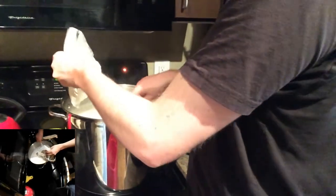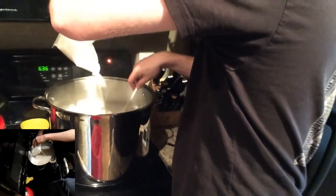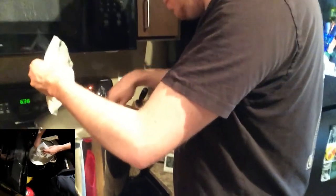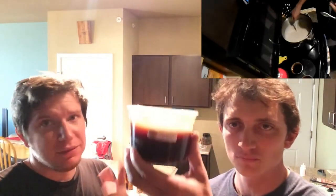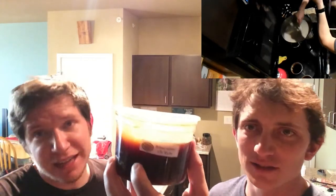We've done mostly liquid extract before, not a lot of dry. I've heard dry extract is kind of the next step toward whole grain — a little bit closer to whole grain. Now it's time for the liquid — five pounds of amber liquid malt extract going in right now.